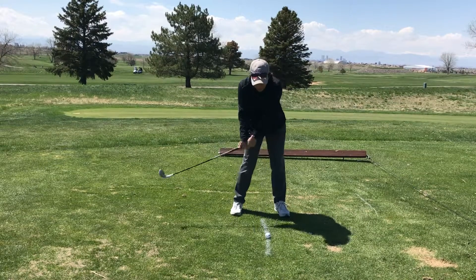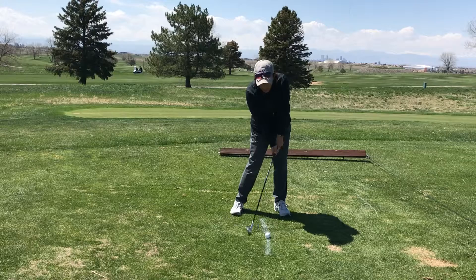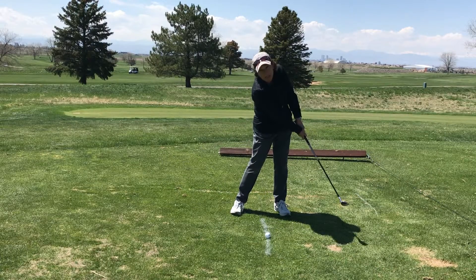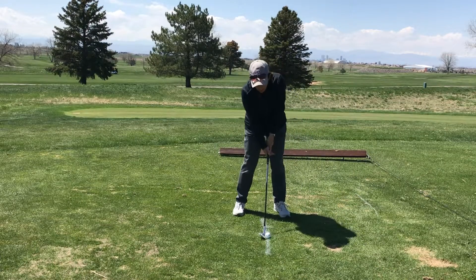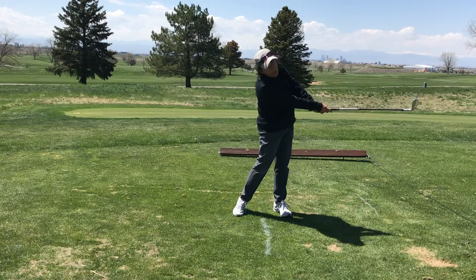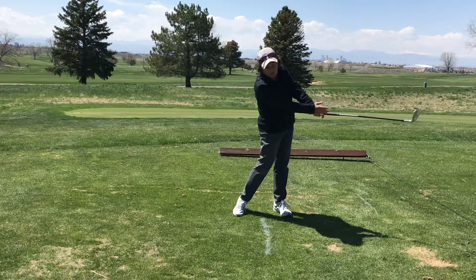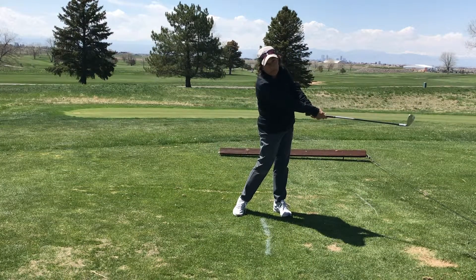If I move my pressure at impact more towards my left foot, then I'm going to move the bottom of my swing more forward, allowing me to hit ball and then turf. We also have to completely rotate to our target, having our arms extended out in front of us with our pressure on our left foot.